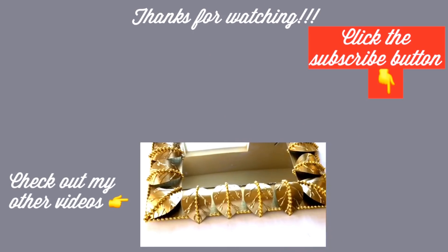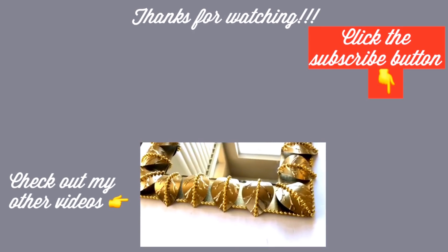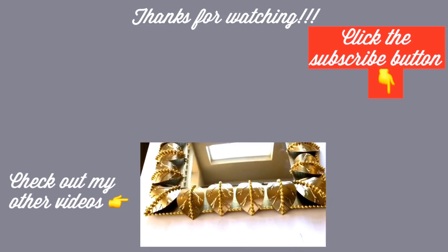I want to thank you all so much for watching. I have the home decor DIY videos linked in the description box below in the playlist. For those of you who have not subscribed to my channel, don't forget to click on the subscribe button.